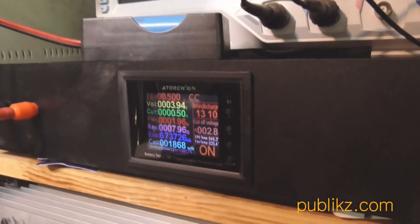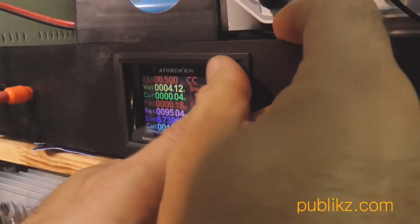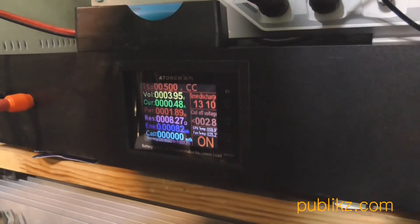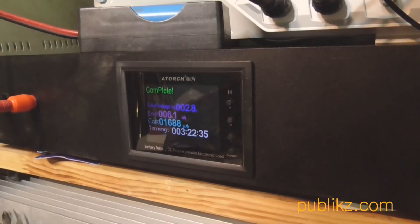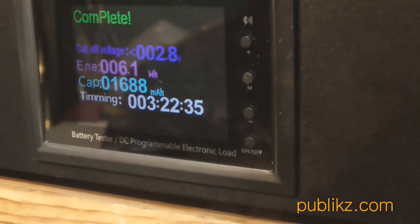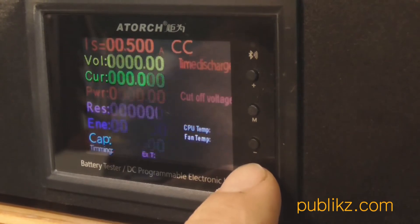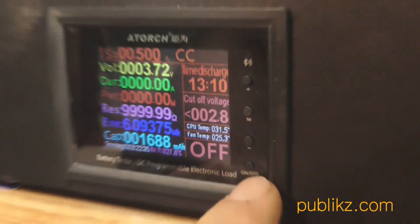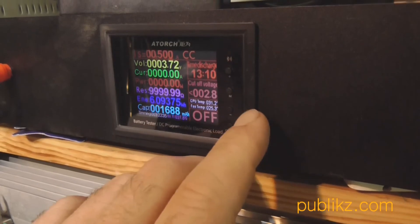I ran the test again without resetting the previous results, so I needed to stop and use the plus/minus and set buttons to reset, then run again. On the second battery I got 1700 mAh — good results I think. Thank you for watching my video. Next videos in this channel will be in English language and I will also continue in Ukrainian language. Thank you and ciao.